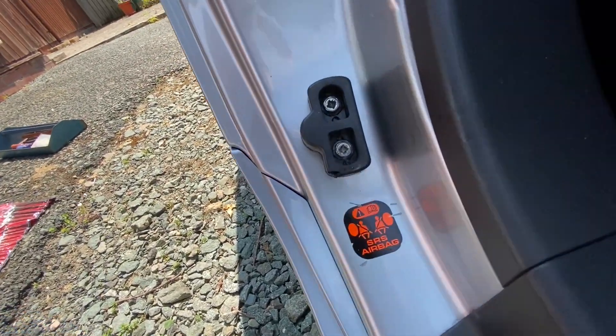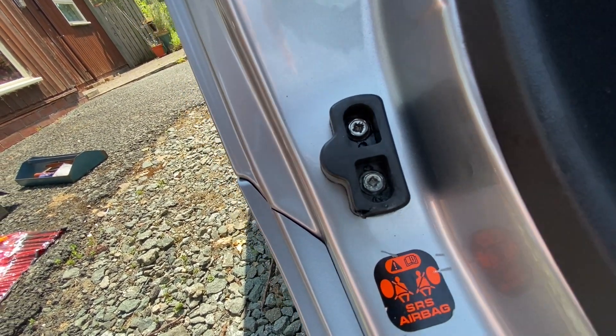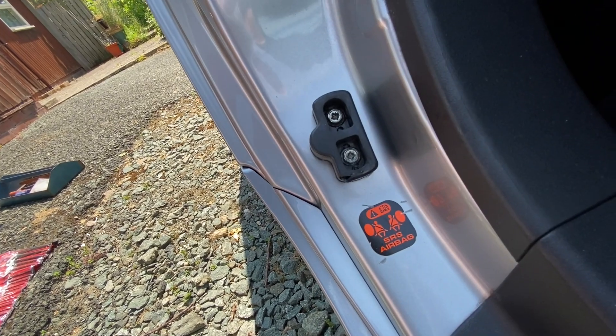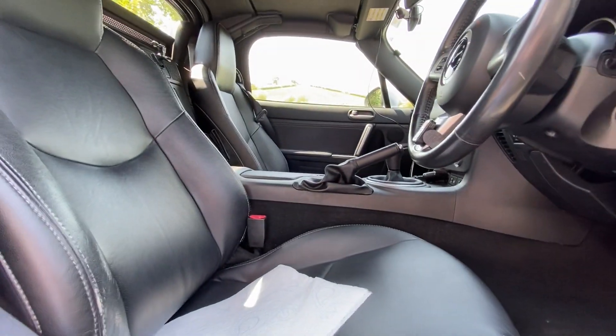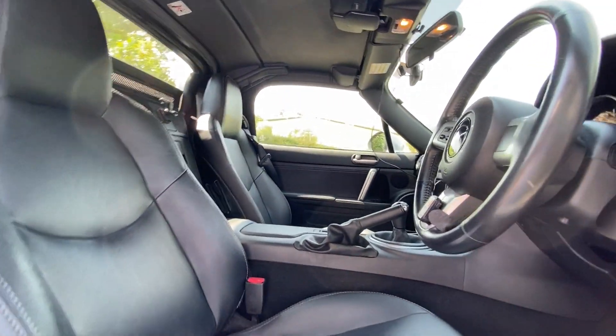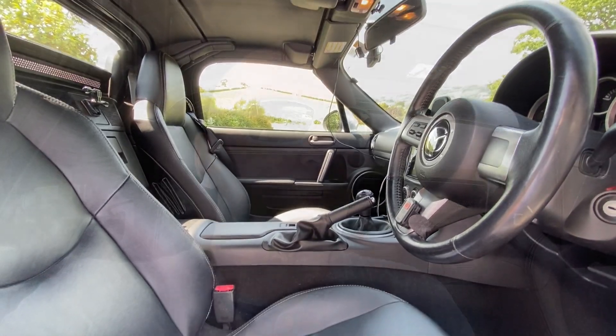I'm going to clean up the oil that I've tried to flood it with, try and lubricate them a bit, and then go back inside and lick my wounds. But at least the other side feels more solid.